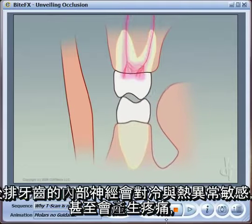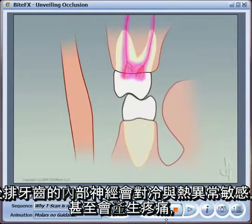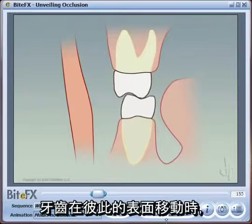Back teeth rubbing together stimulate the sensors in the teeth to fire the nerve. Over-stimulation of the nerves makes the teeth very sensitive to hot and cold, and can even be quite painful.